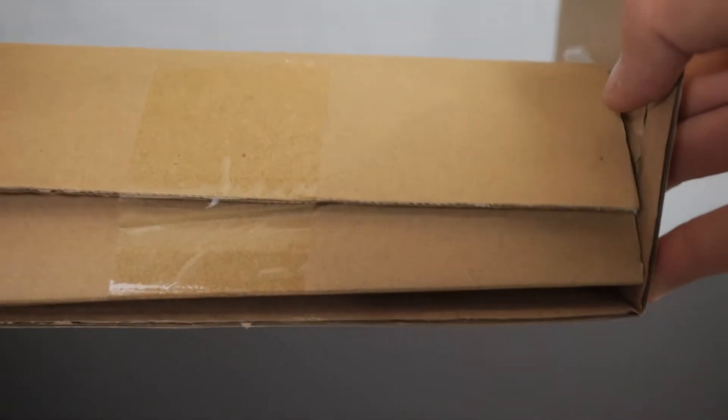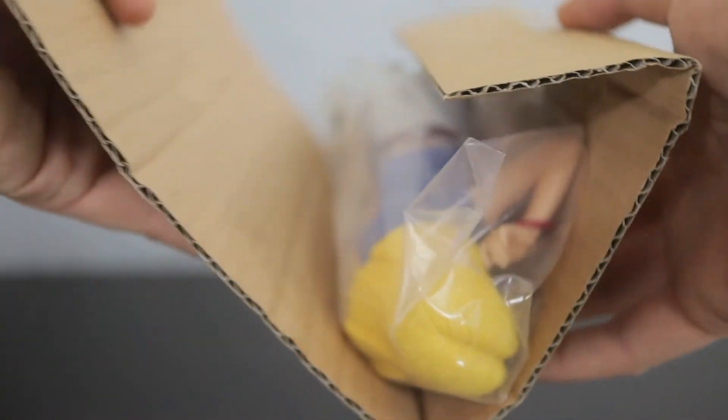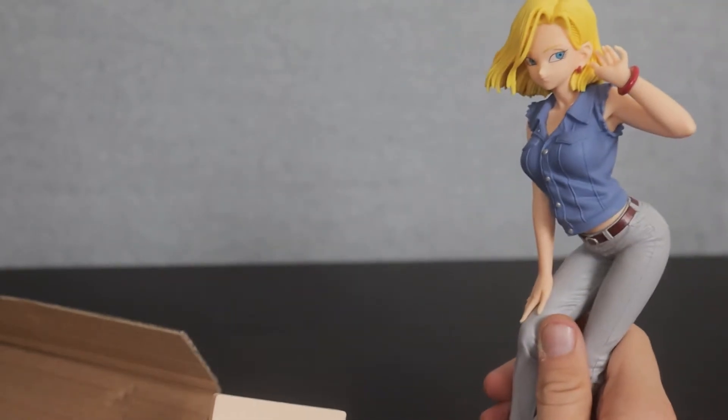I'm happy to see that they actually put her inside of an additional box within that box, because these UFO catchers sometimes will allow these figures to drop. But within all of that is our lovely figure. Everything is one piece, which really surprises me — this thing comes in only two pieces: you just get the figure and then the stand.